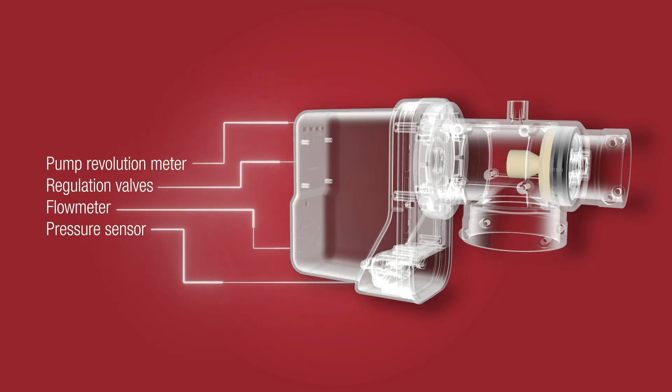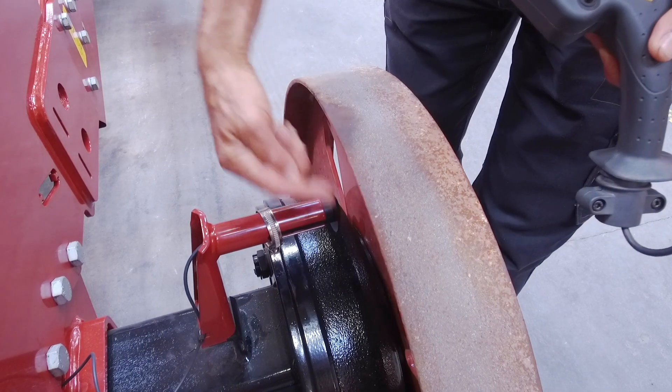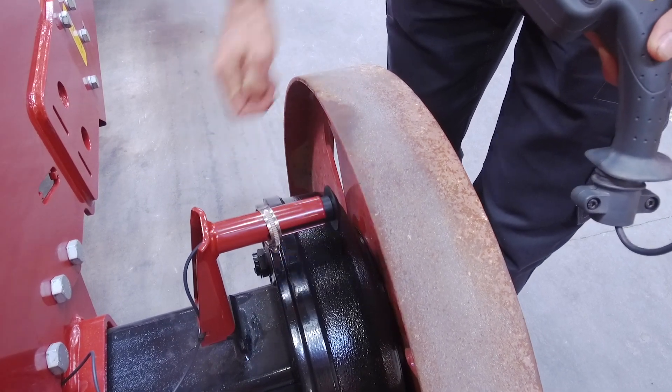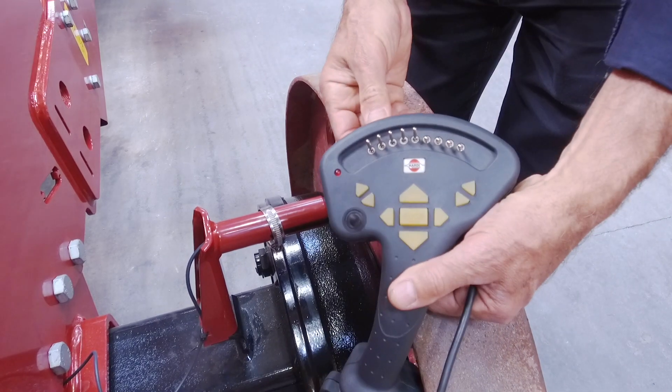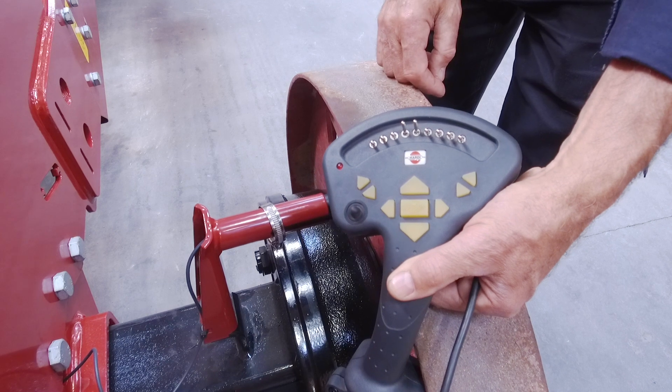Now we have the four major hardware components assembled for the Dynamic Fluid 4. Now comes the clever software. This invisible component binds all the others together. The sprayer speed and status of the boom sections is monitored. We know exactly how much liquid the pump produces and exactly how much is going to the open nozzles.